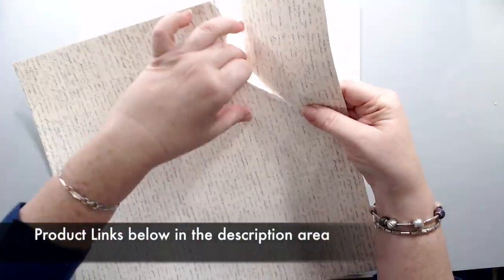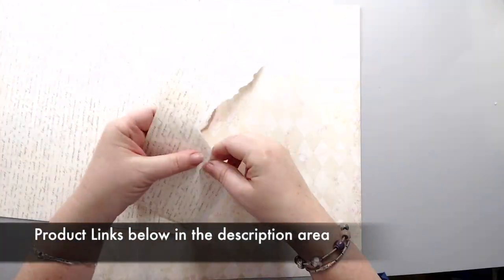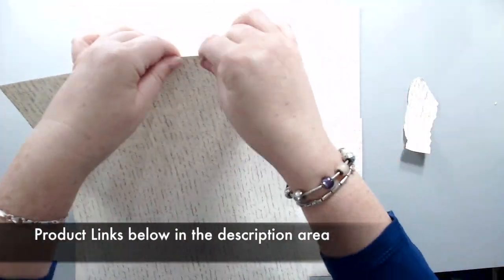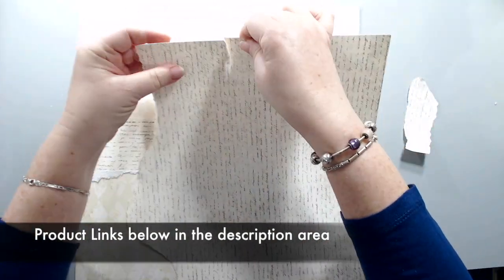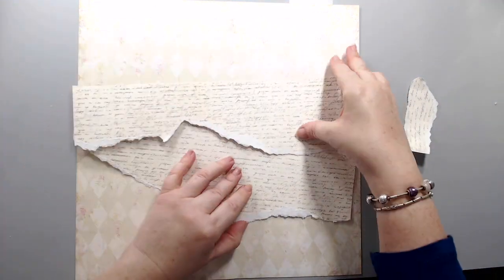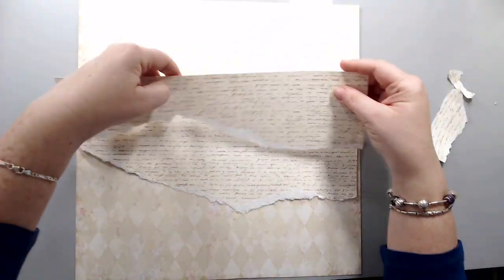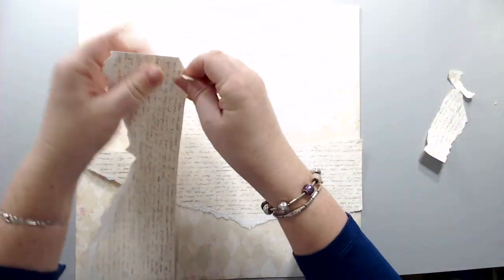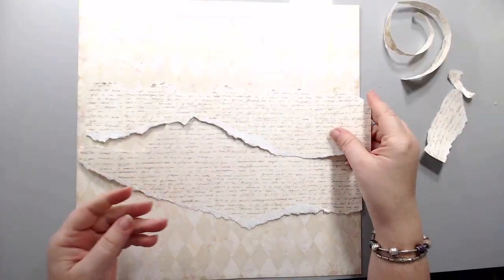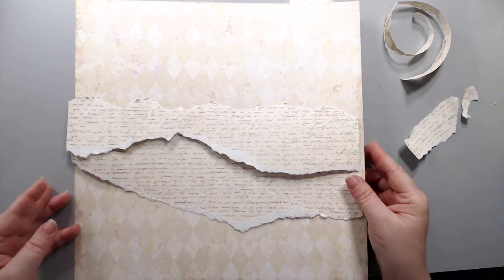I took a paper from the kit by Julie Notting from the French Flea Market collection and I cut and ripped it to create some nice pieces of ripped paper across the page. The background is a Blue Fern Studios Spring Parade paper called June, and it has nice diamond shapes in the background.